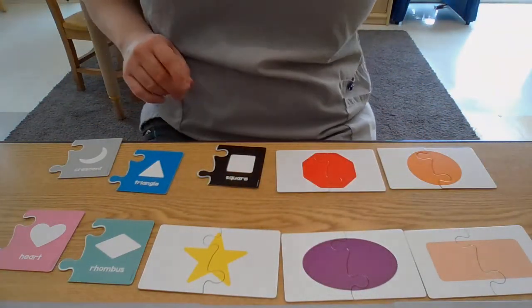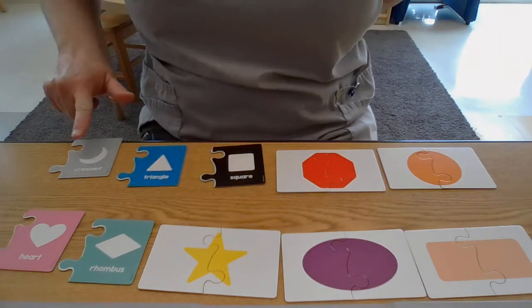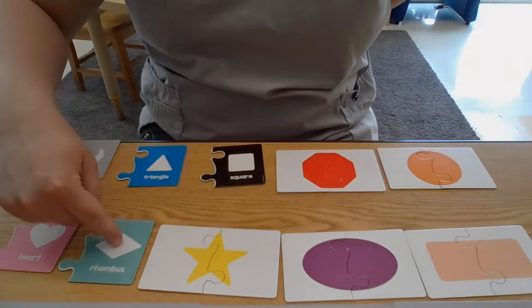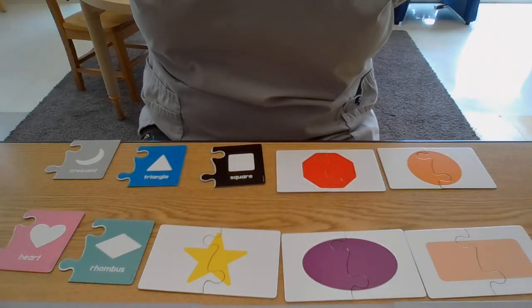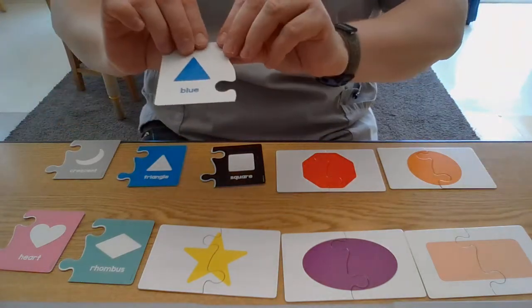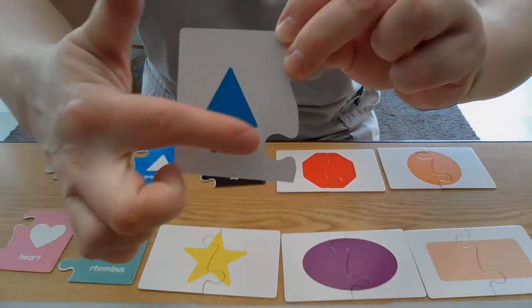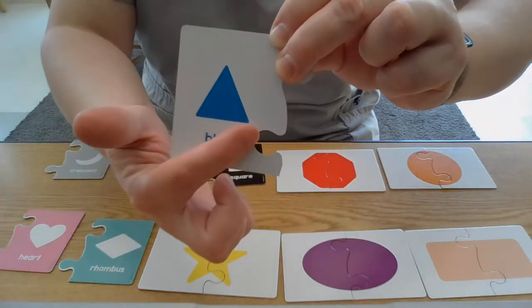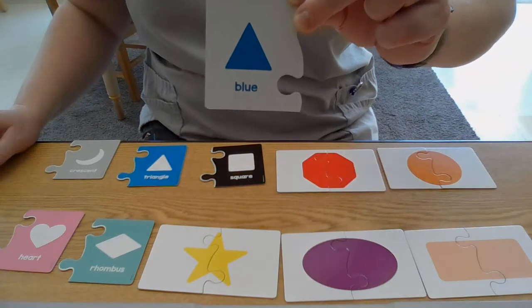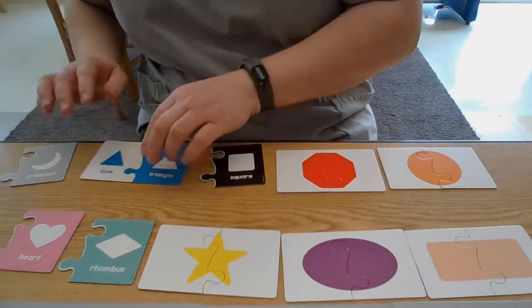Let's count how many shapes we have left — one, two, three, four, five. Five shapes, that's a whole hand! Next shape — it's blue, my favorite color. It has one, two, three sides, and one, two, three corners. That is a triangle. Oh, here it is — triangle!